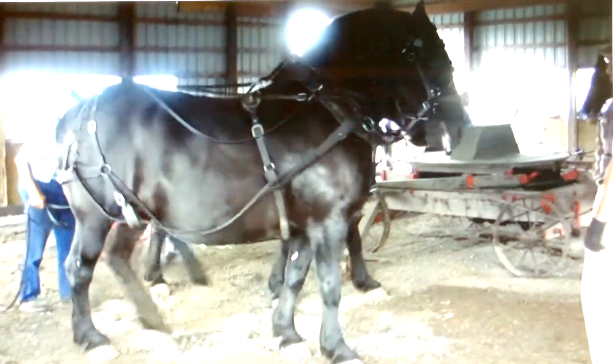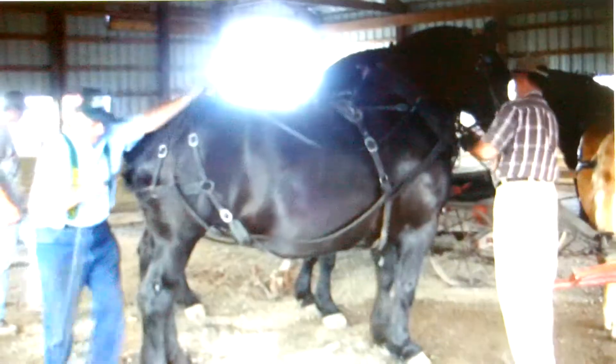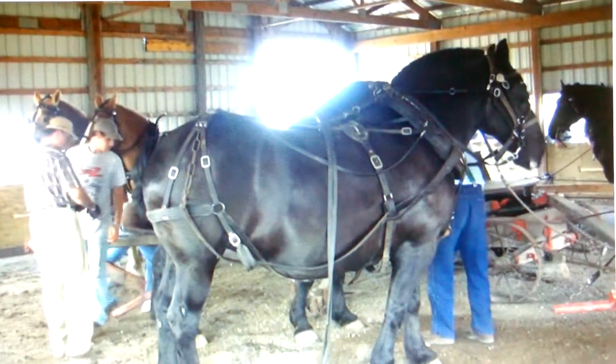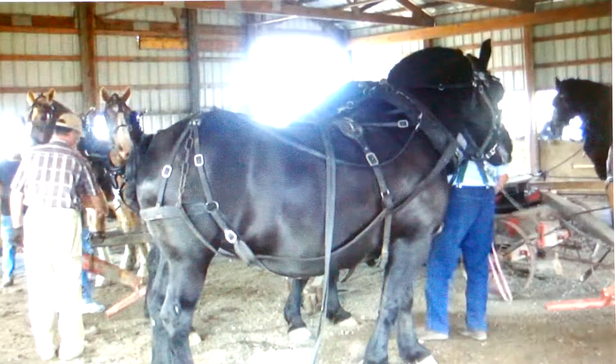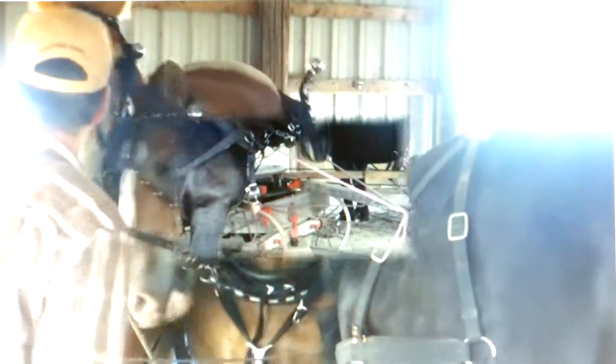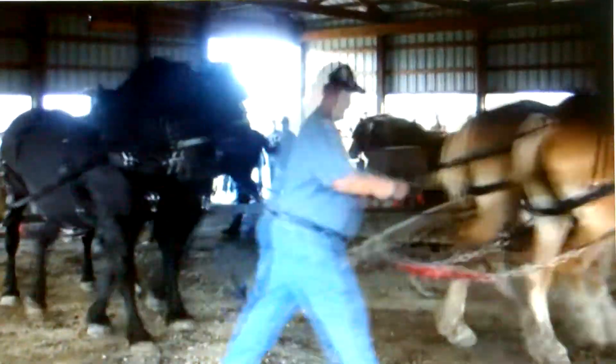These are existing antique technologies that simply need to be updated and applied to the generation of electrical power, which is the universal currency of power. You make electricity and you can do whatever you want with it. If you can't make a lot of electricity at one time, you store it — that's where a battery bank plays a part in keeping the system running smooth, supplying greater amounts of energy when the load is greater.